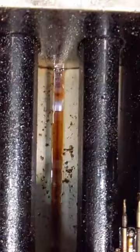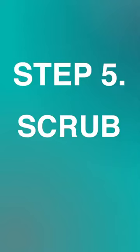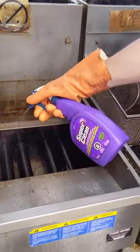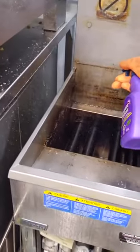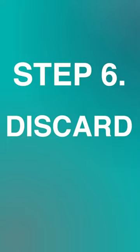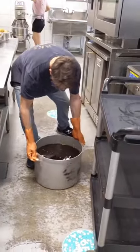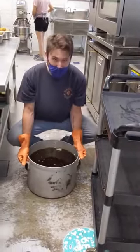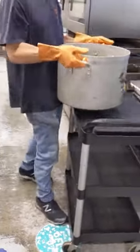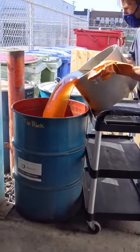Step 5. Scrub. With the degreaser, spray all around the inside of the fryer, the back walls, and the shelf. Scrub with a steel scrubby to remove all major residue. Discard. Being aware of your surroundings, use your legs and not your back to lift the pot of oil, and safely cart it to the proper receptacle, pouring carefully.